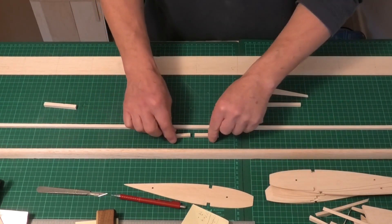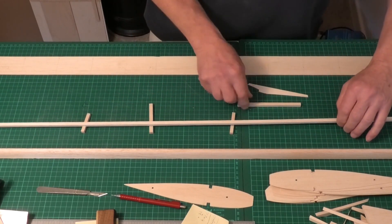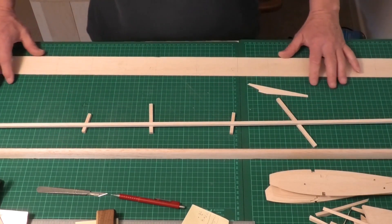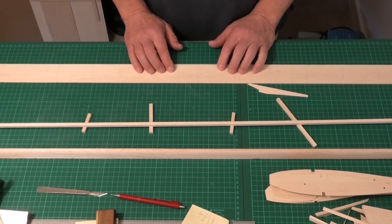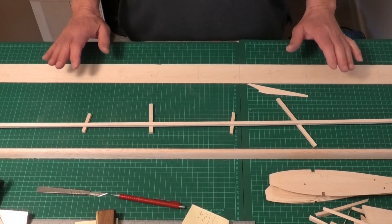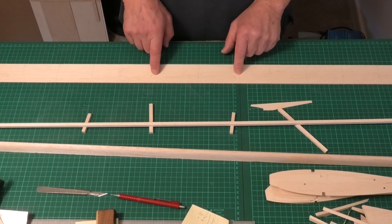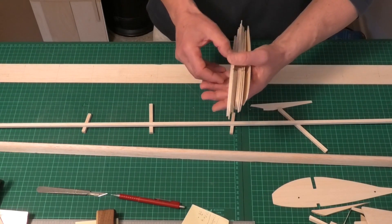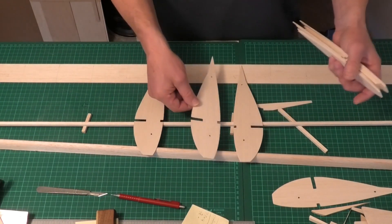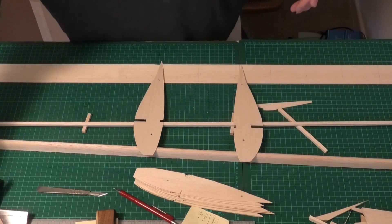Now before we start laying this out, I've also got some quarter-inch hard balsa here, which I'm going to be sitting the spar on when we actually set out the wing, just to get the angle right. On this trailing edge here, it's 36 inches long — just the correct length for the wingspan without the wing tips. I've marked the center line and then marked the location of W2, which are these larger ribs. We're only going to use two of those to start with; there are two that go in the center but we don't put those in until a later date.